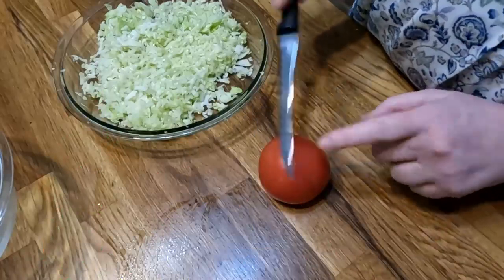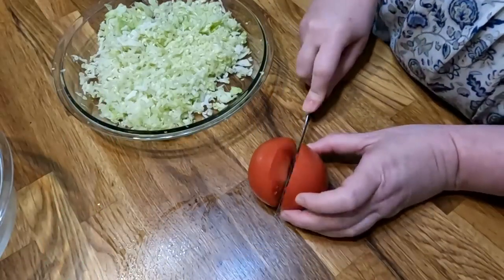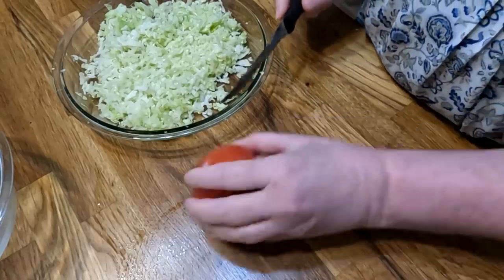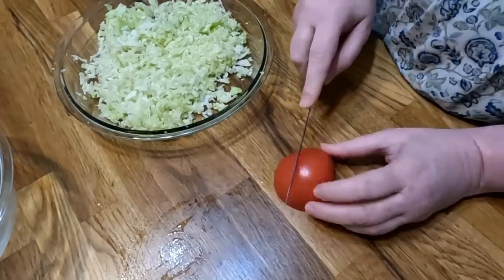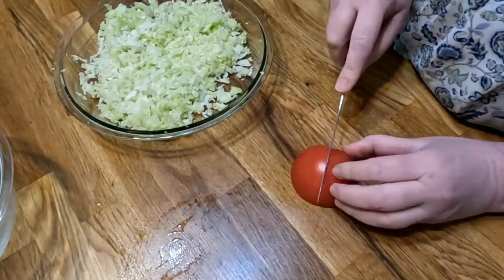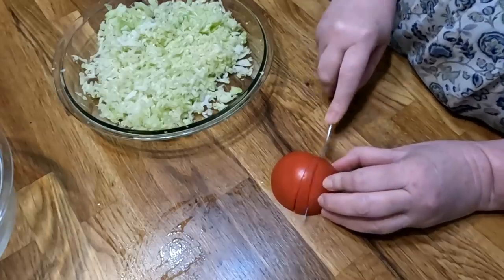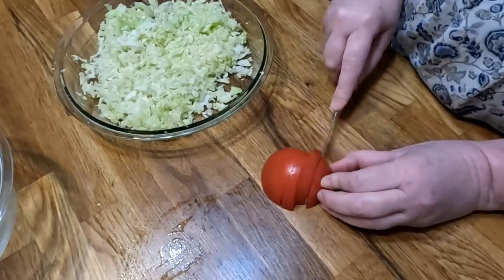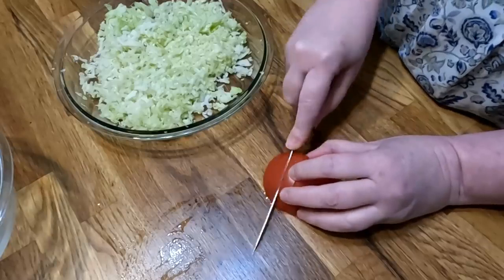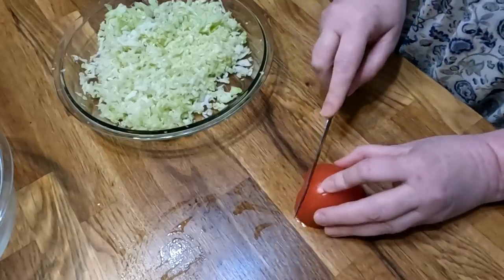I'm going to bring you all up close. This is my serrated tomato knife — it just really works good for a tomato. Now, you're not going to want to put tomato in your coleslaw necessarily. I'm only going to use half of this tomato; we'll use the other half with dinner. Try to get one that's kind of meaty.